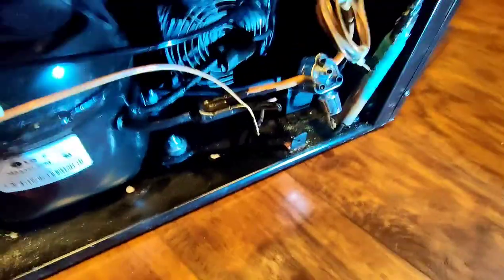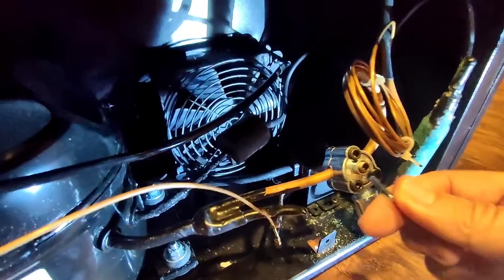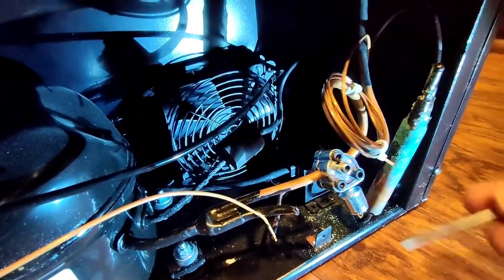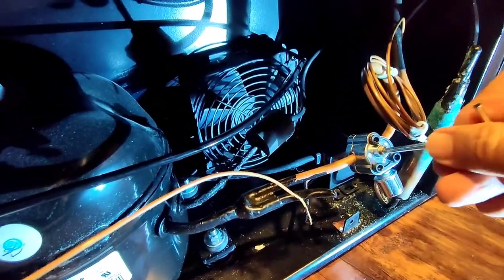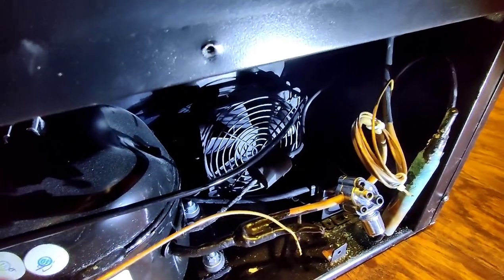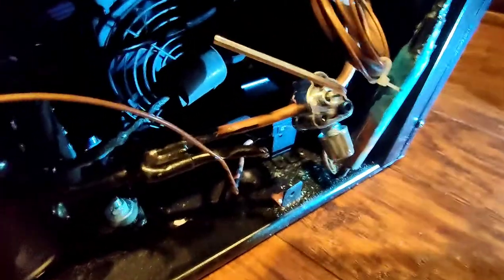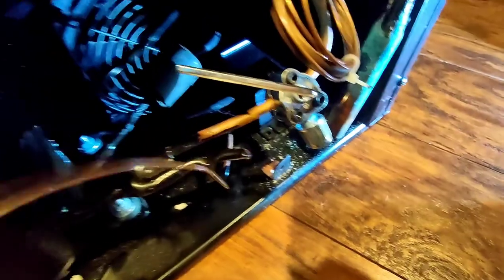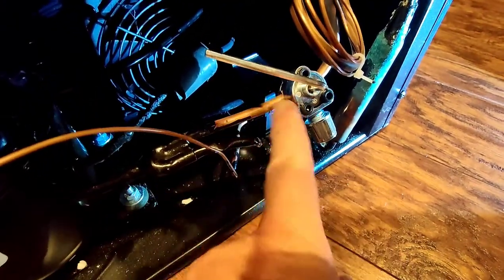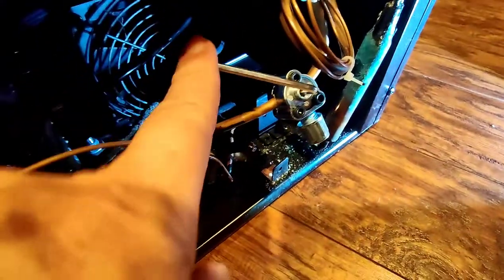We have the three allen-head screws tightened down all the way. The next step is to turn this center needle — this hex pin will pierce the copper pipe and give us access to the refrigerant to take a reading. We've tightened down the center hex nut all the way, and then according to the instructions, go counterclockwise one to two turns to open and retract the needle out of the copper pipe. We'll make a mark at about 10 o'clock and go about one and a half turns.